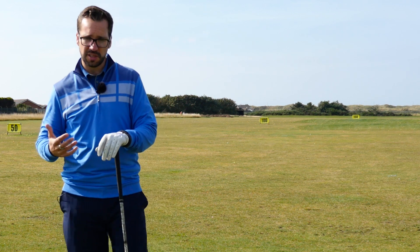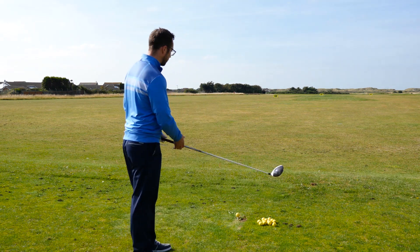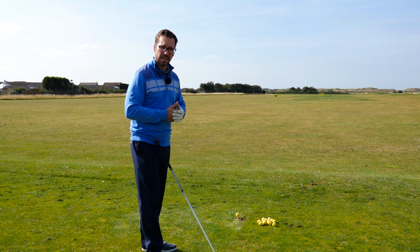Now, the easy way to actually build it in, like I said, is the pre-shot routine. I'll do it from this angle — I've got my driver here and I'll talk you through my pre-shot routine and what you guys can be doing.